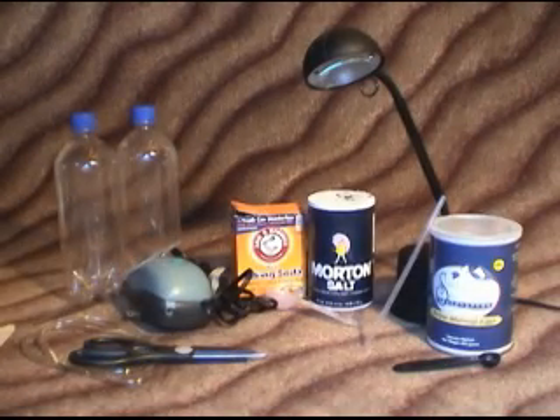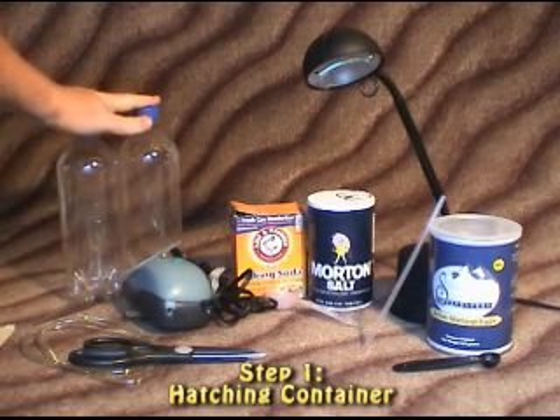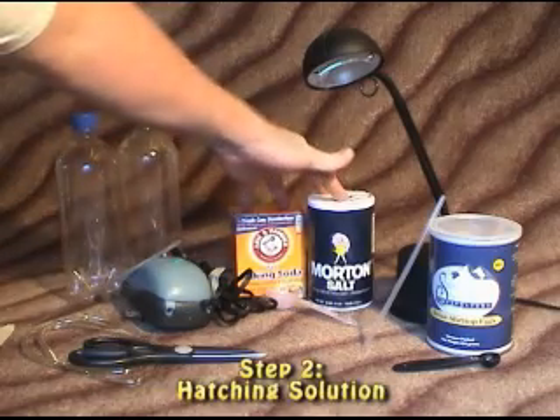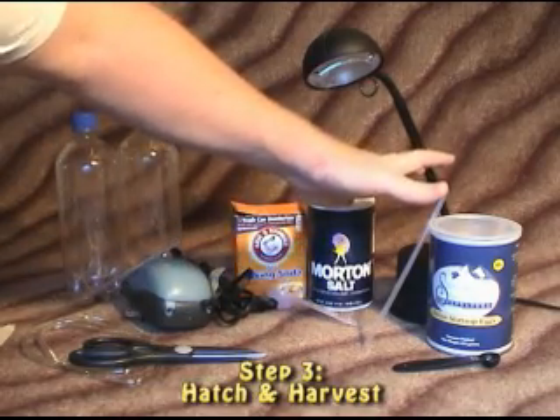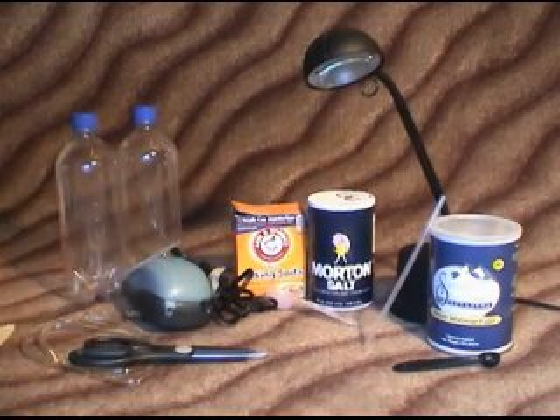This is a tutorial to make your own brine shrimp hatchery at home to use for your aquarium as feed for your fry. It's basically a three step process. The first step will be to make our actual container that the brine shrimp will hatch in. The second step will be to make our hatching solution. And the third step will be to hatch and harvest the brine shrimp in our containers to bring it all together.